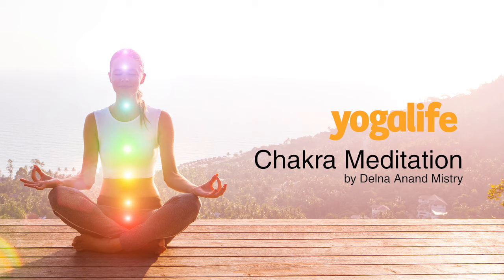And bathe your third eye with indigo light — soothing, balancing — bringing clarity, insight and understanding. Let your third eye take whatever it needs.